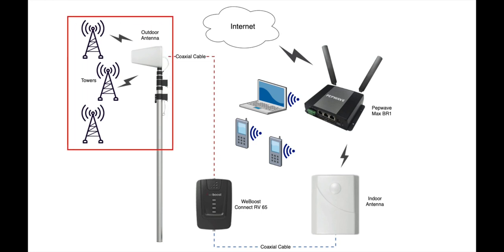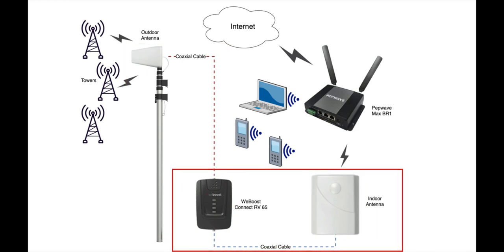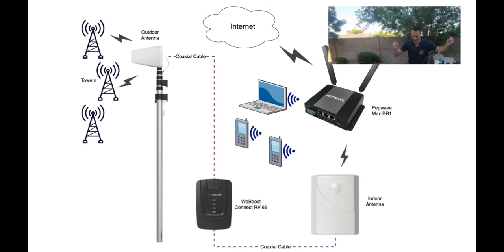Here is a high-level diagram of our internet setup. You have the outdoor antenna, which connects to the cellular towers. From there it sends the signal down the coaxial cable into the WeBoost Connect RV65 unit. This does some processing and sends that cellular signal into the indoor antenna. The indoor antenna then acts as a mini tower to the different cellular devices. In our case, we concentrate everything into the Pepwave, which is running a SIM card for Visible. But you can put other cell providers in there. All devices like laptops, iPhones, Androids, or tablets connect to one Wi-Fi SSID — we only have to remember one name no matter where we go. From there, we get out to the internet and everybody is happy.